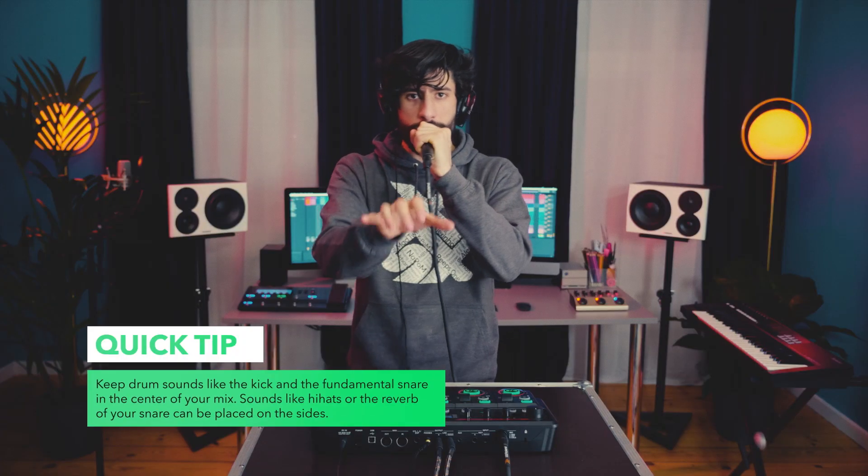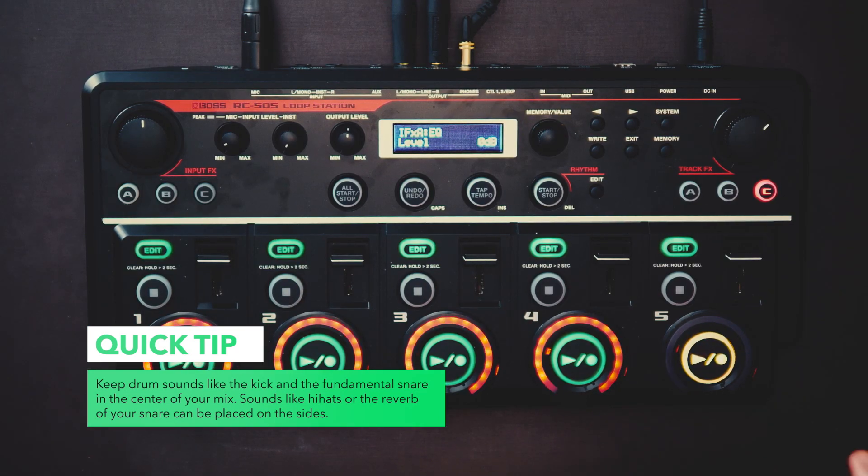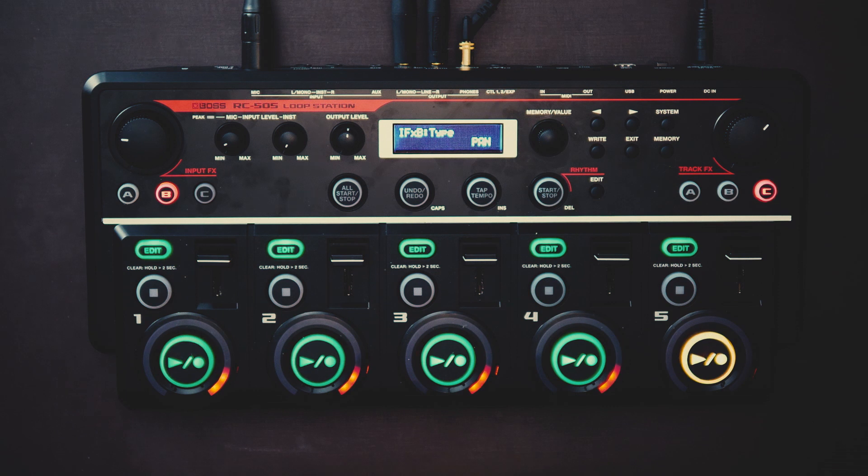Fane, you made me a believer. Fane! You made me a believer. Fane! You made me a believer!